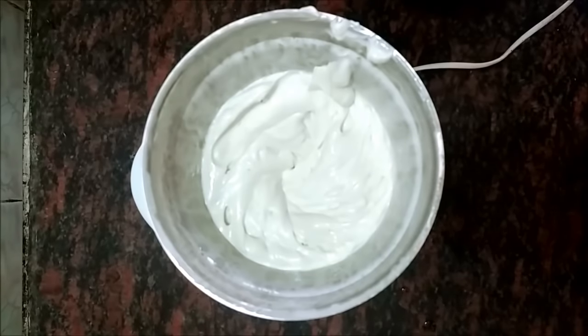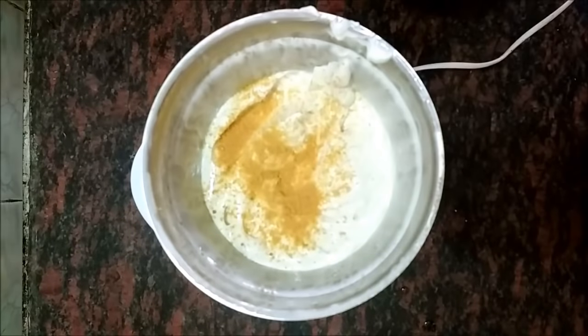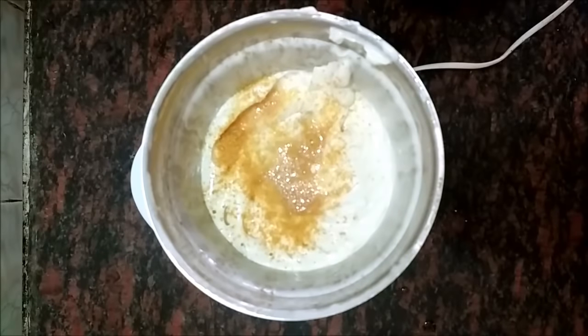I like my mayonnaise with mustard, so I will add some mustard. Add some lemon juice. This is just for taste and you can make mayonnaise without lemon juice or mustard.